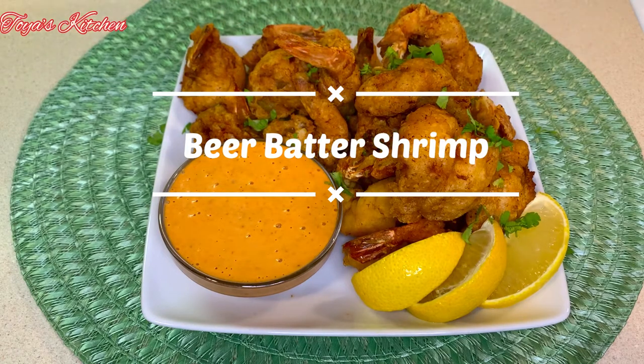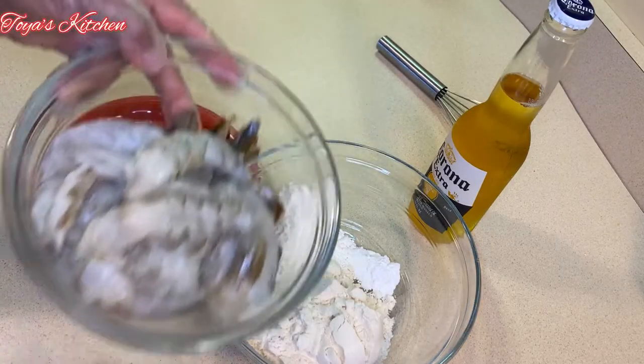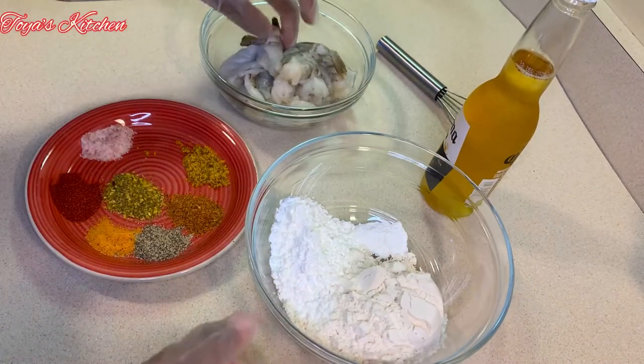What's up beautiful people, welcome back to another video. In today's video I'll be making some beer batter shrimp. Here are my shrimp — I already washed, cleaned, deveined, and split them.